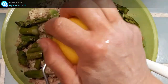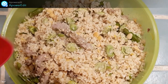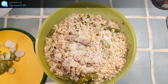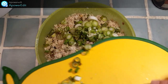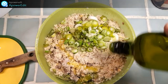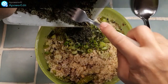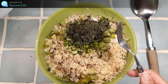Je râpe mon citron, j'arrose de jus de citron, j'assaisonne de sel et de poivre, j'ajoute mon oignon cébette émincé, j'arrose d'huile d'olive, de vinaigre, j'ajoute de la menthe ou du basilic. Éventuellement du yaourt pour l'assaisonnement, et mon plat est terminé.